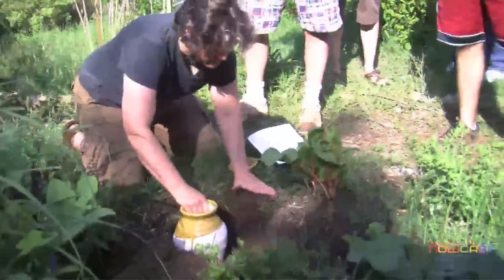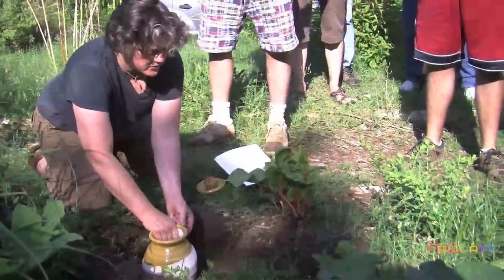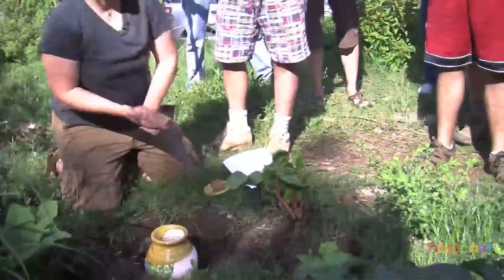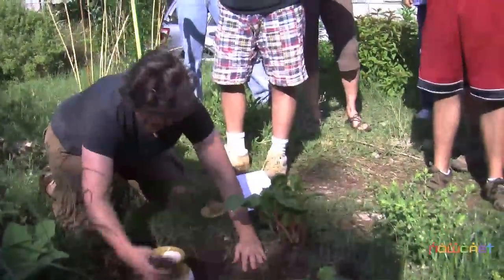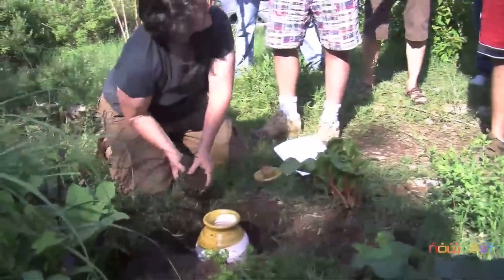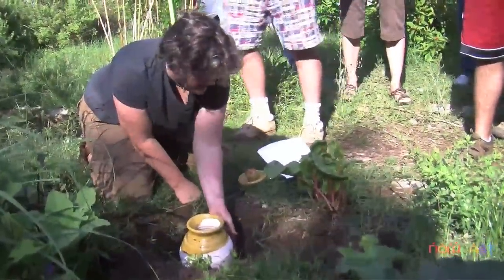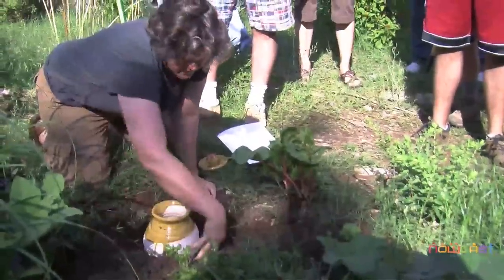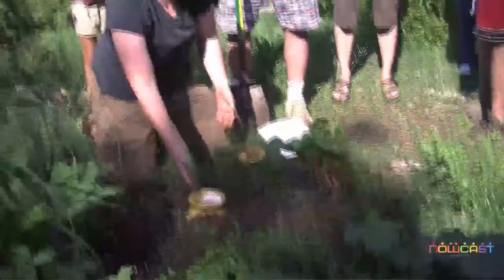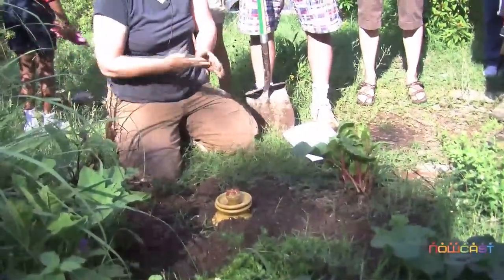We're going to place this so the porous part is buried underneath. It's good to leave the neck up a little bit so dirt won't fall into it. If you have new plants, just start filling the soil in, take your seedling out of its container, and plant it right up against the pot - you can put four plants in around it - then continue to fill in the soil. Fill the oya full of water, add plants around it, keep the lid on it, check it twice a week, and it's ready to go.